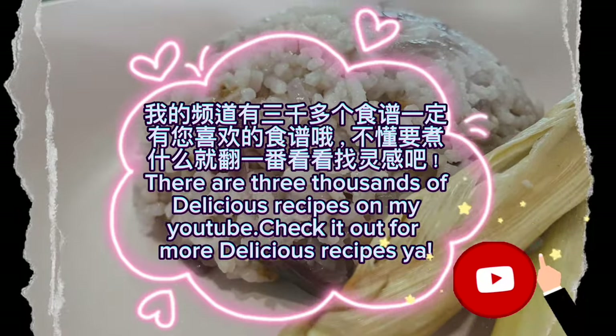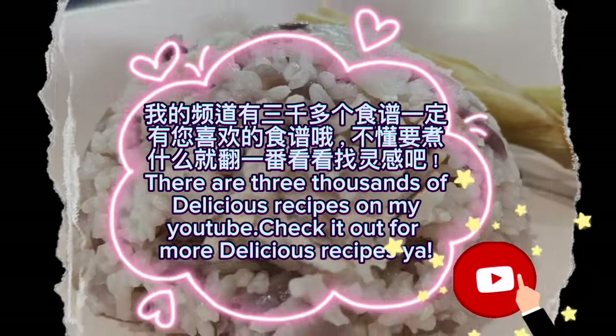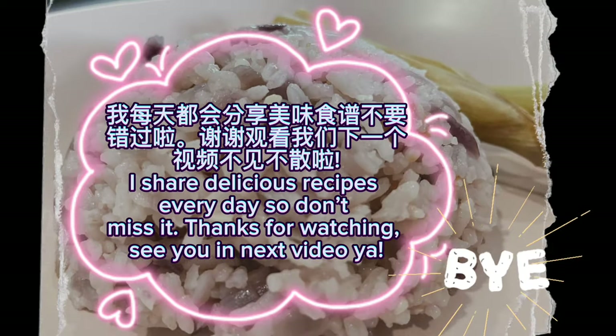There are thousands of delicious recipes on my YouTube. Check it out for more delicious recipes. I share delicious recipes every day so don't miss it. Thanks for watching. See you in the next video!